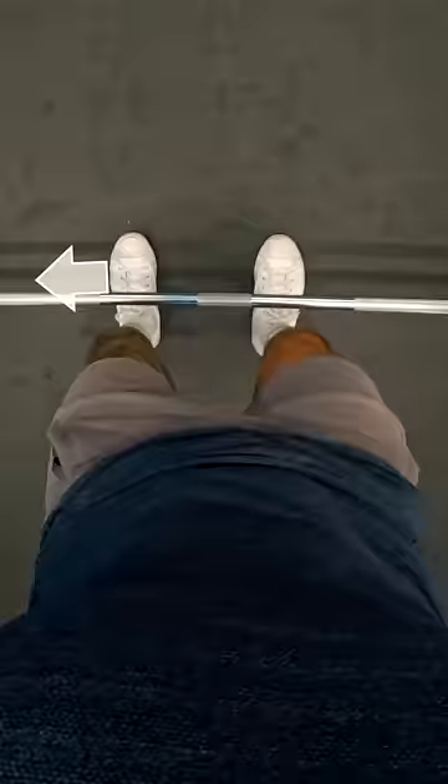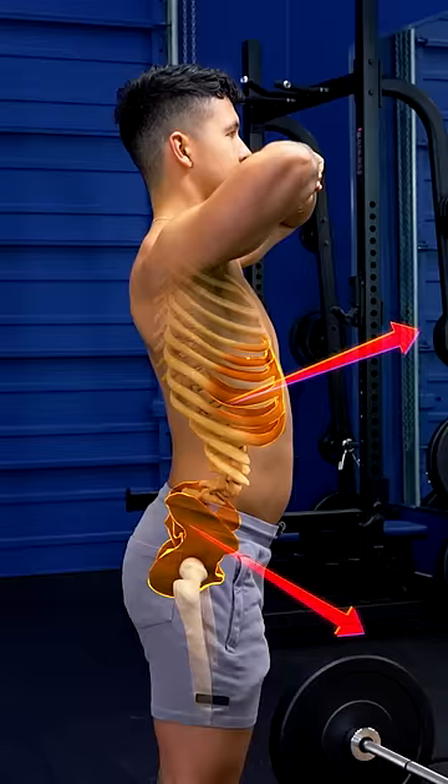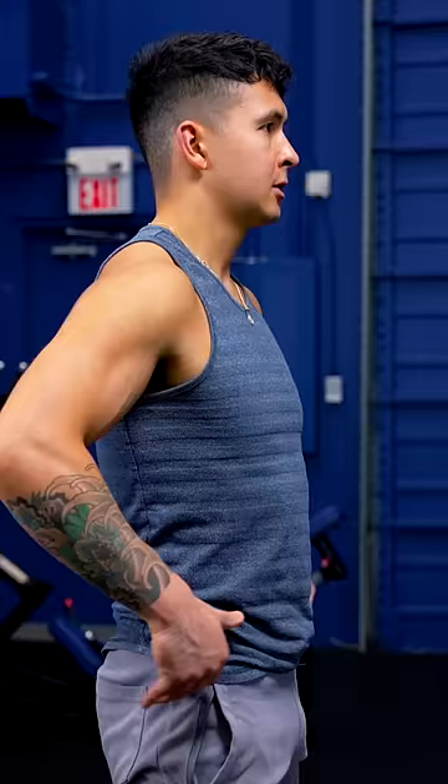Step 1. Stand with your feet hip-width apart and the bar over your mid-foot. Align your ribs and hips by tilting your pelvis back and bracing your core as if you're about to be punched in the stomach.